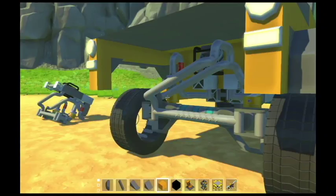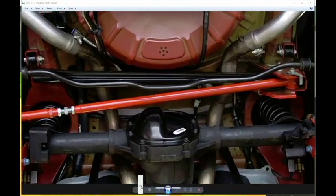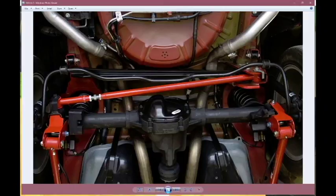Here you can see — this is a picture I found on Google — here and here are the lower links that go to the chassis or body, depending on the kind of vehicle. There would normally be another link or two on top of the axle to stop it from twisting.